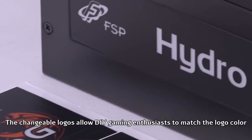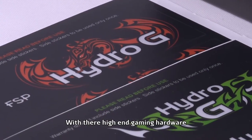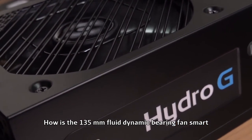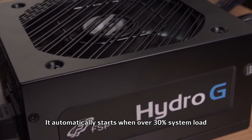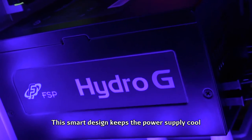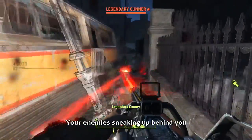The changeable logos allow DIY gaming enthusiasts to match the logo color with their high-end gaming hardware. How is the 135mm fluid dynamic bearing fan smart, you ask? Good question. It automatically starts when over 30% system load and automatically stops below 20%. This smart design keeps the power supply cool and your system quiet so you can hear your enemies sneaking up behind you.